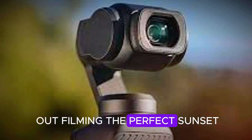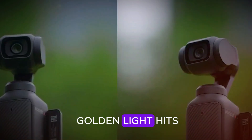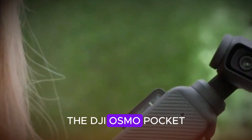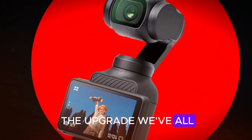Imagine this: you're out filming the perfect sunset, your Osmo Pocket in hand. And just as the golden light hits, you think, man, what if this little camera got even smarter? Well, rumor has it the DJI Osmo Pocket 4 might be right around the corner, and it could be the upgrade we've all been waiting for.